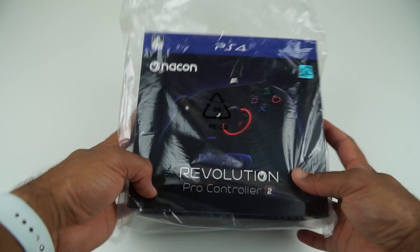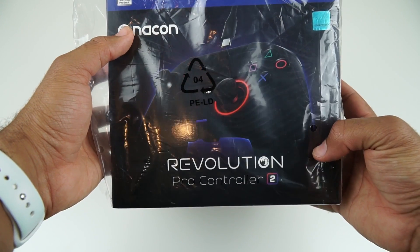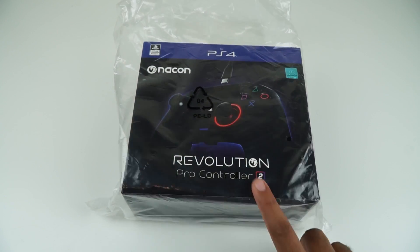Hello everyone, it's been a while but I am back with another video. Normally it's about mobile phones, tablets and other stuff, but I haven't bought anything recently so I figured I'd do a video on the PlayStation 4 — I don't know if that's Nacon, Nason — Revolution Pro Controller version 2.